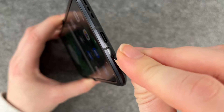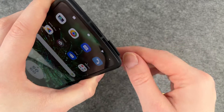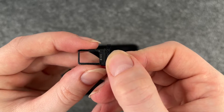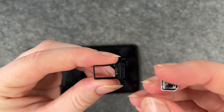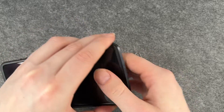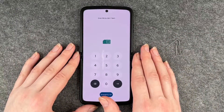The tray pops up and you can take it out. You can see here SIM 1, so you can now insert your SIM card and then put it back in the phone. Make sure it's closed all the way.